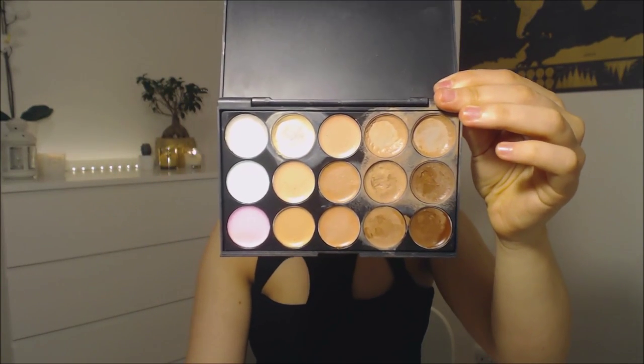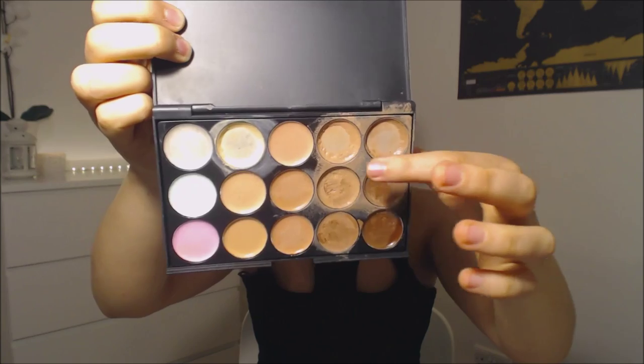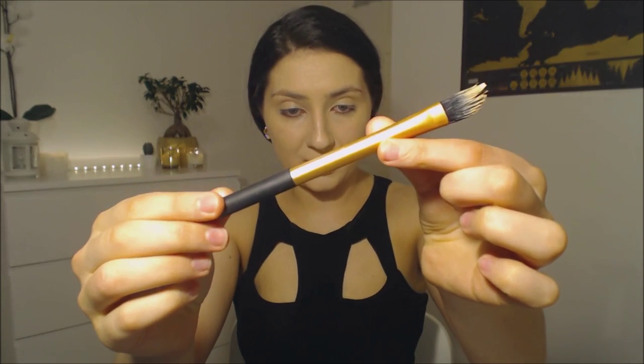Now that this is all blended out, I'm going to move on to concealer and contouring. I'm going to use just this palette that I got — it has a range of different colours in it. I'm going to take the very lightest shade and one of the dark shades and mix them together with my contour shade. I'm going to apply the concealer with a pointed foundation brush, also by Real Techniques, in a triangle shape under my eyes.